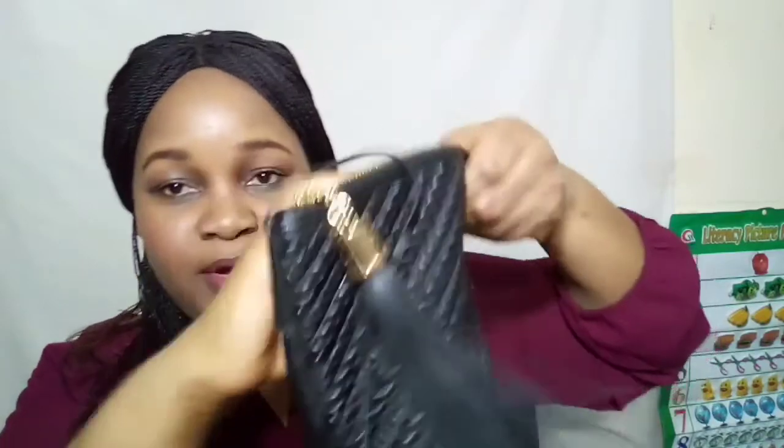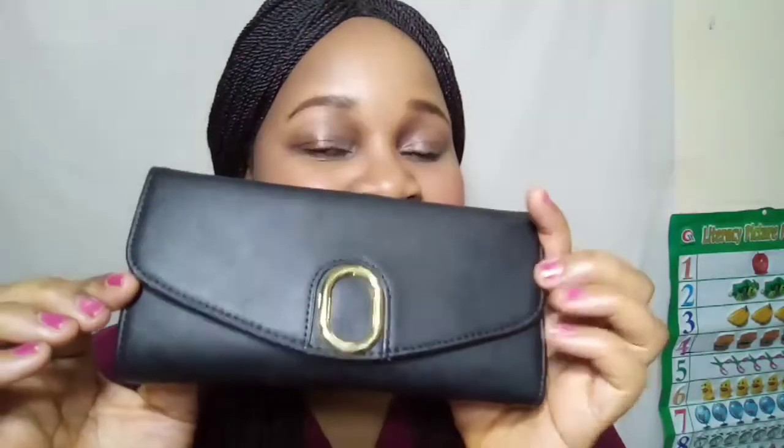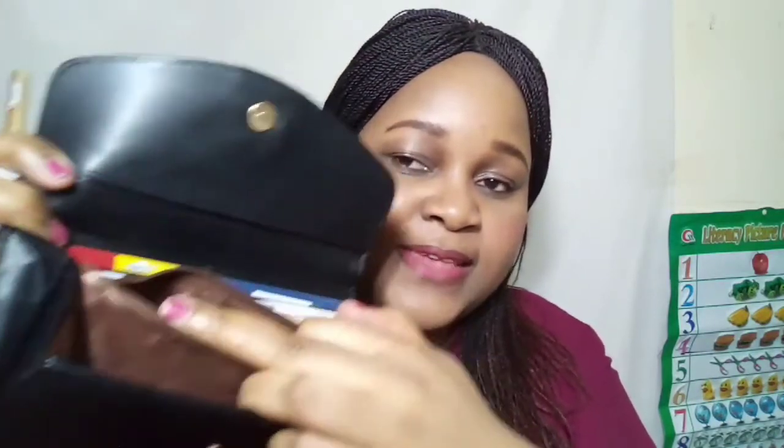Moving on to the big pocket, the one with the ruffle zipper. Inside I have my wallet. I love gold and black — such cute colors! Inside this wallet I have my cards: insurance cards, IDs, debit cards — they all stay in here. I also have a small notebook and a pen to jot things down, like recipes or shopping lists. It's been used quite a bit! There's also a zipper section with some change and coins.